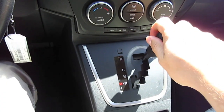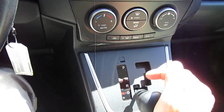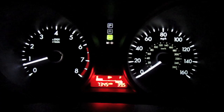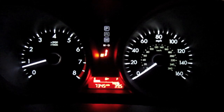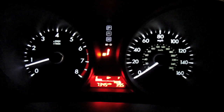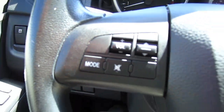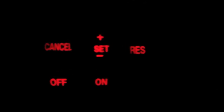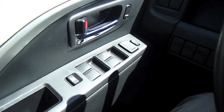Automatic transmission with manual mode. Radio volume controls are located on the steering wheel. Cruise control. Power windows.